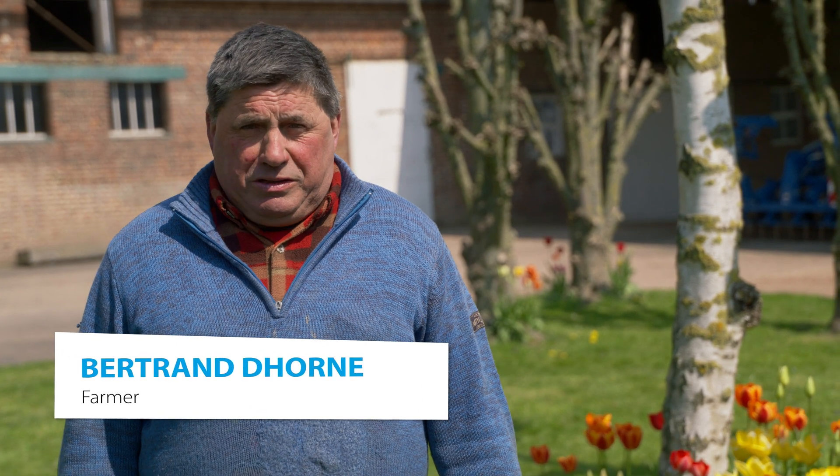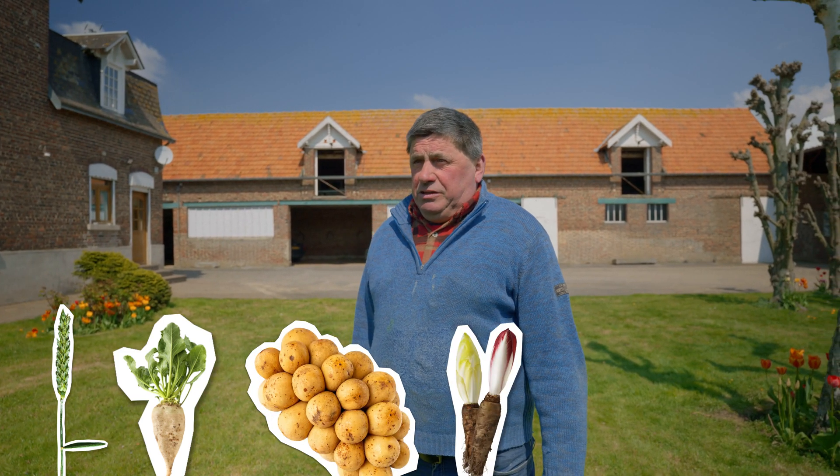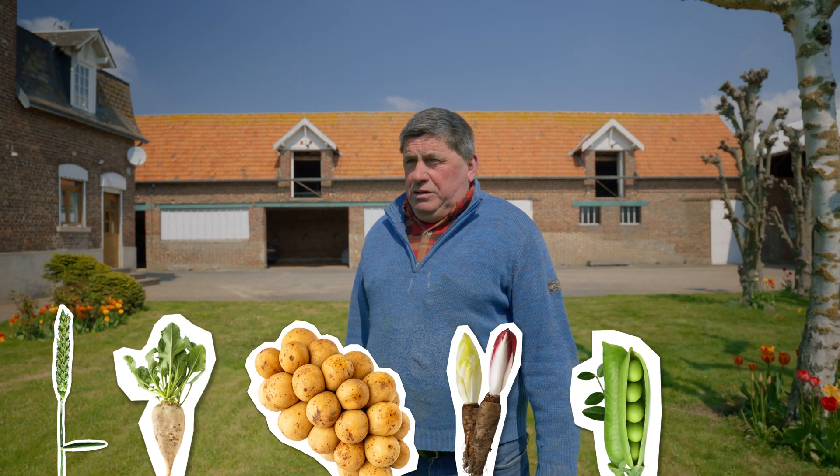Hello, my name is Bertrand Dorn, and I'm a farmer near Calais in northern France. We're an arable farm, and our primary crop is wheat. For our crop rotation, we cultivate beets, potatoes, chicory roots, peas, and maize.